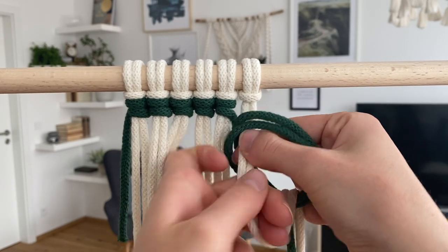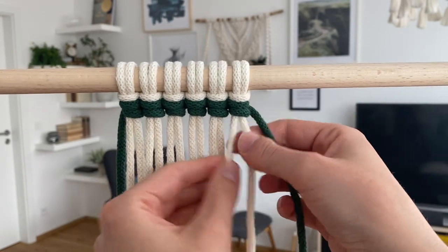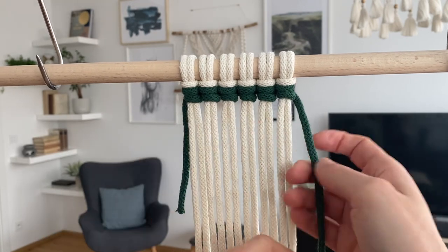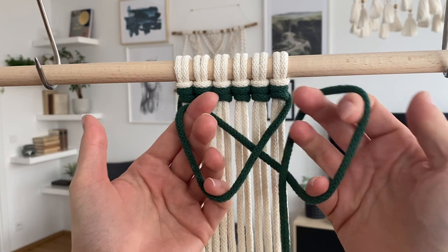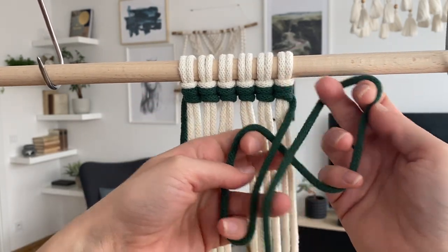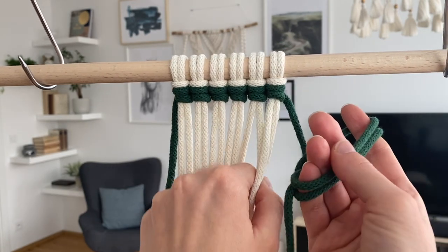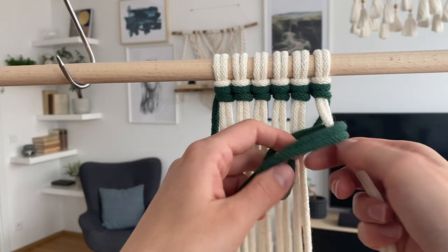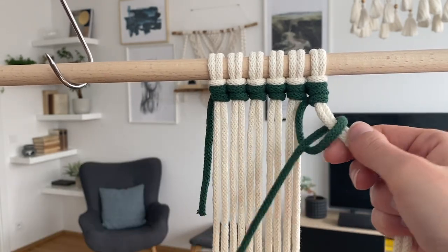Pull them together, pull both of the filler cords right through and tighten. We've reached the end of the row. Now let's imagine we want to do the second row underneath, going to the left. Here we'll have to change it up and do first a loop on the left hand and then another loop on the right hand. But again, like before, the first loop the string goes underneath it, and in the second loop the string is on top. You put the left loop onto the right loop, pull your cords through, and then tighten — first the top loop and then the bottom one.